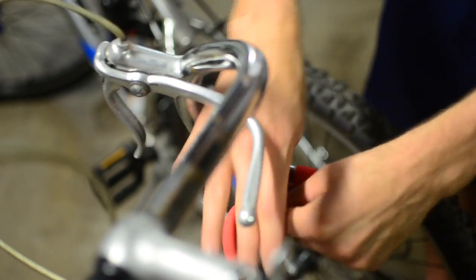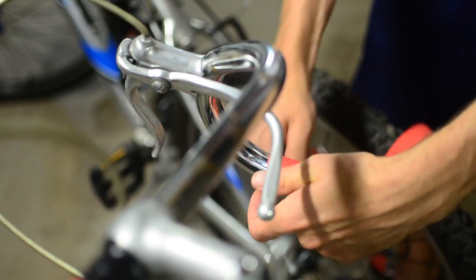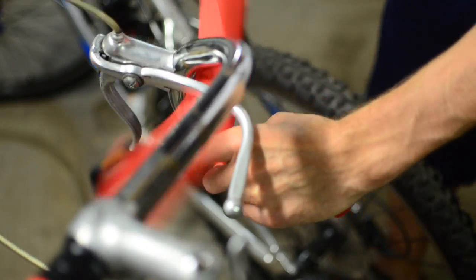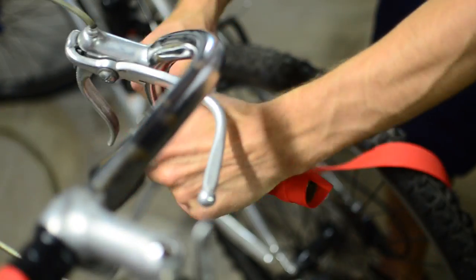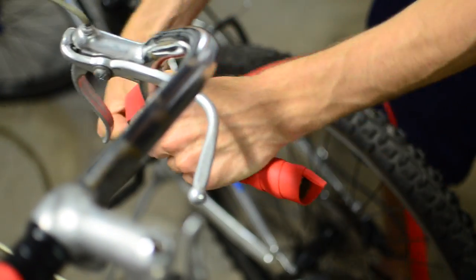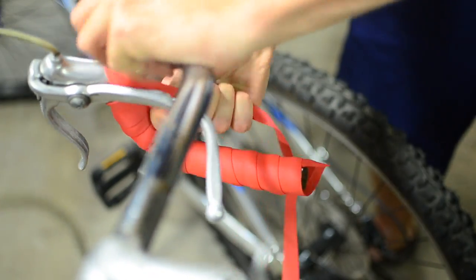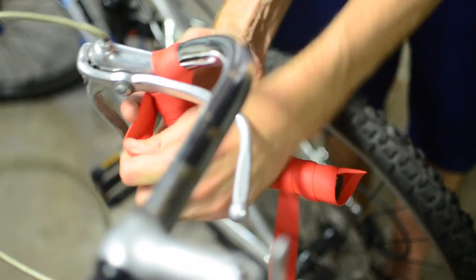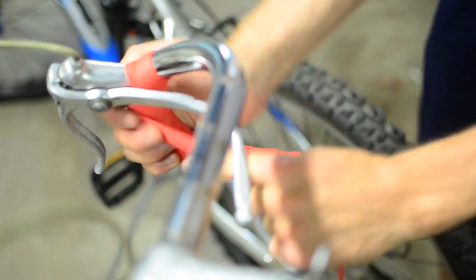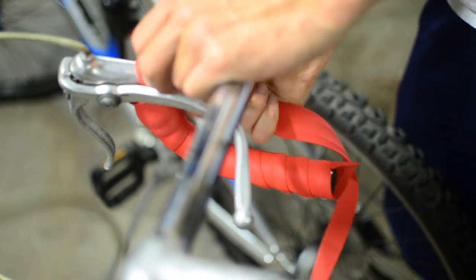Now we've got our second roll of tape here for the other side. We'll wrap this one down the same way.